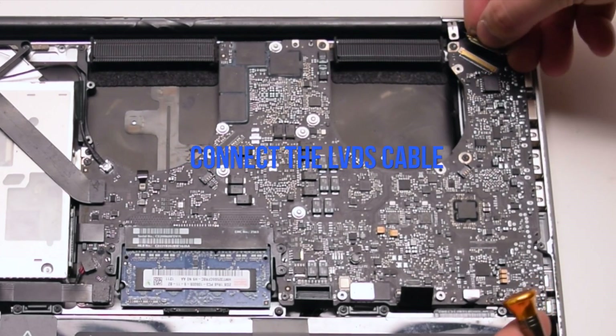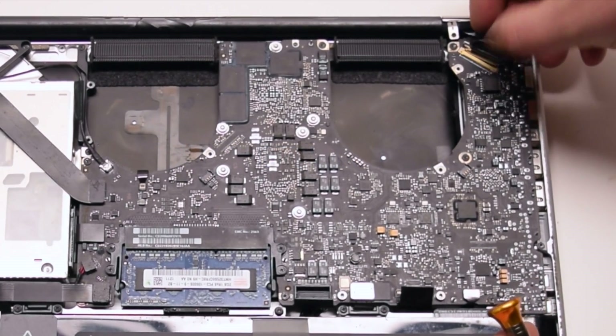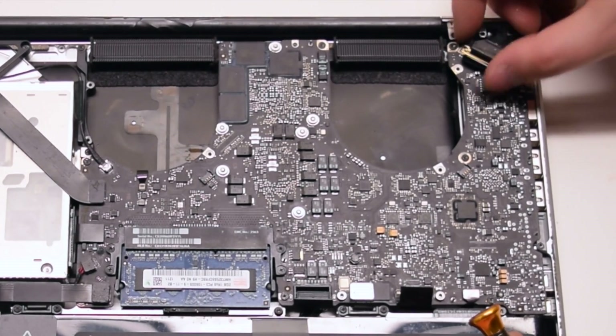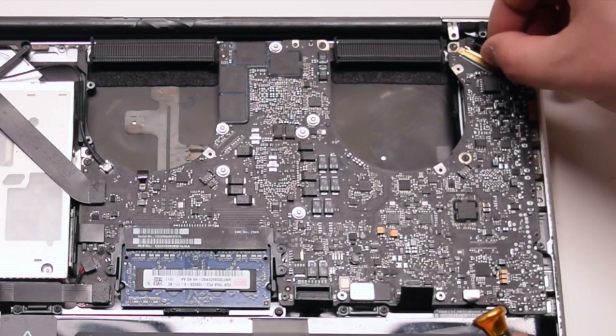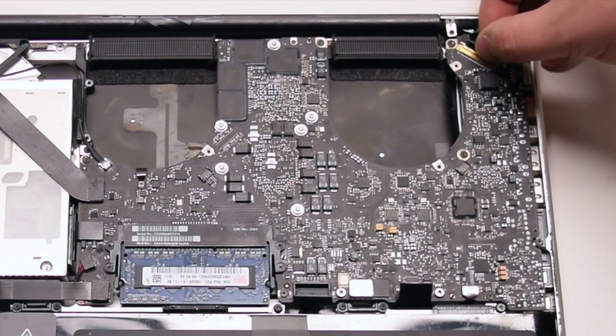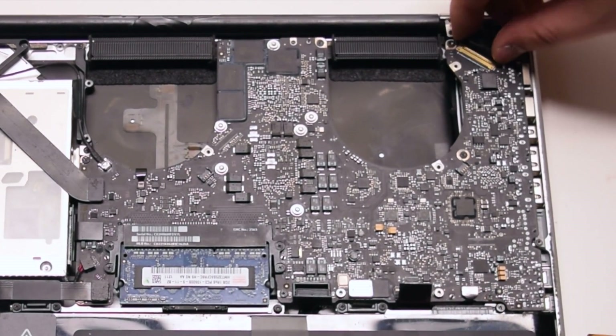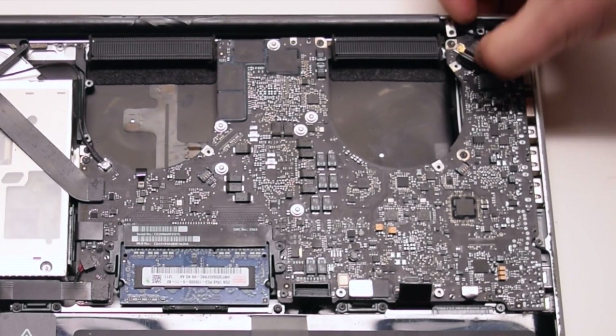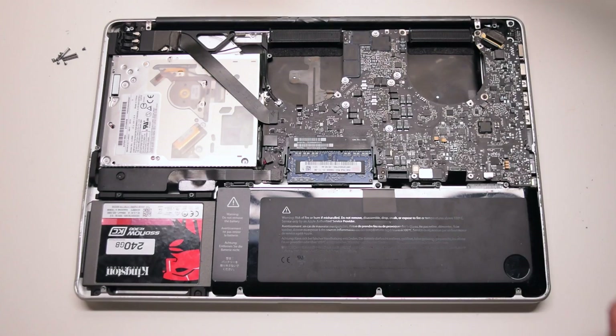Lastly, connect the LVDS cable. Be very gentle when making this connection — you can damage the socket, so take your time. Once it's locked in all the way, go ahead and lock the locking mechanism.